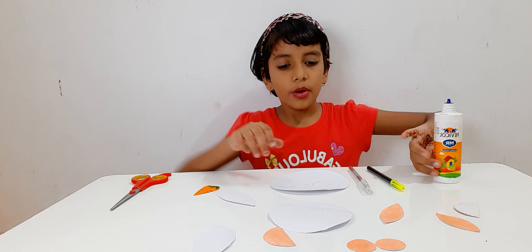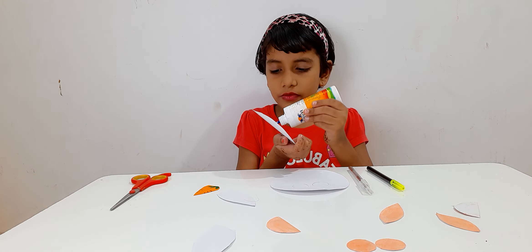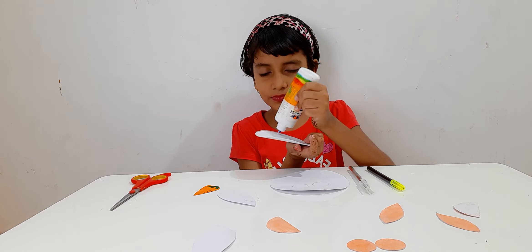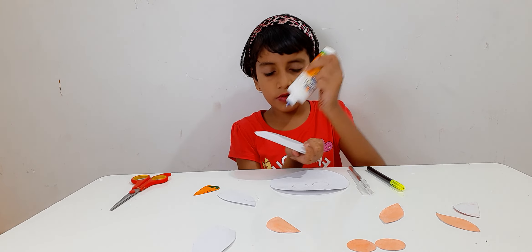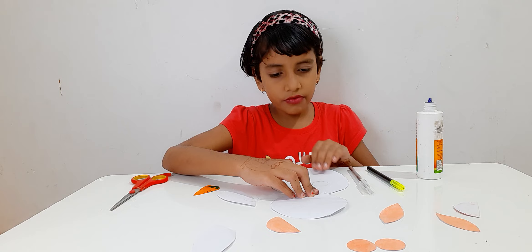So the first step, we are going to join all the parts. We are going to put some glue here. Now once I stick it, it is done.